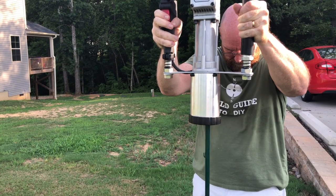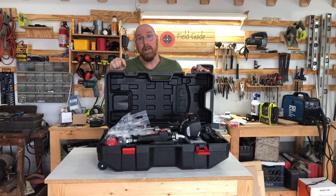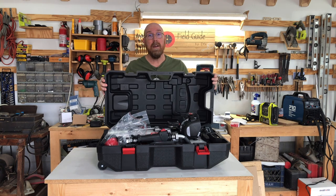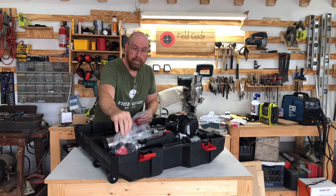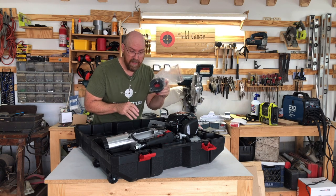This is a Hygos four-stroke motorized pile driver. It's 38 cc's and is completely motorized. It comes with a convenient carrying case as well as tools — it's got the wrench and the adjustment for the different size fence posts.